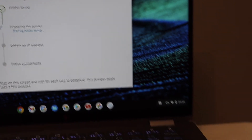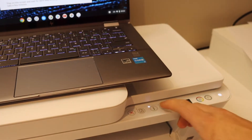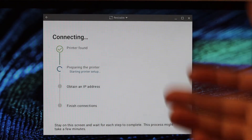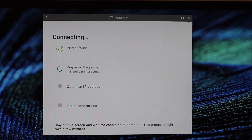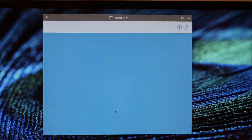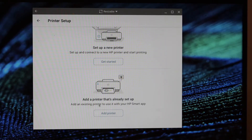Once you see the flashing information button on the printer screen, press it once. If your screen is stuck on 'Preparing the printer' or any other option, simply close the app and restart it. Click 'Add your first printer' again and this time select the second option — 'Add a printer that is already set up.'